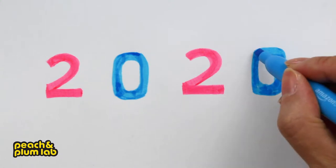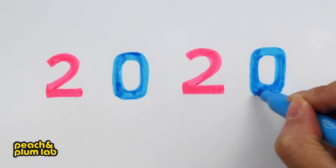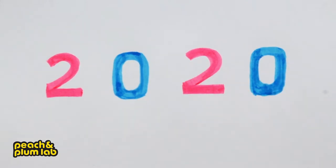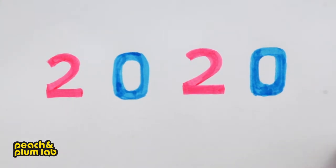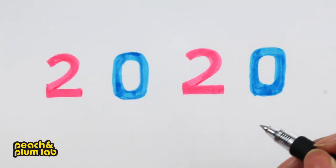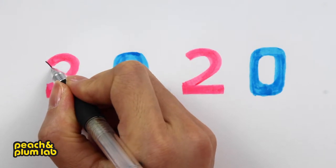Next time maybe we can use a much better tip to draw these letters, or try another type of material in the new year. This is the basic shape for my 2020 — it looks like everything is in its right place. The next step is to use the black pen to outline some details and add the 3D drop shadow.